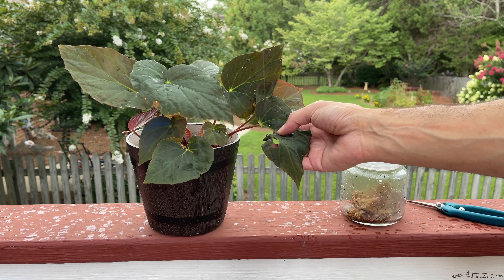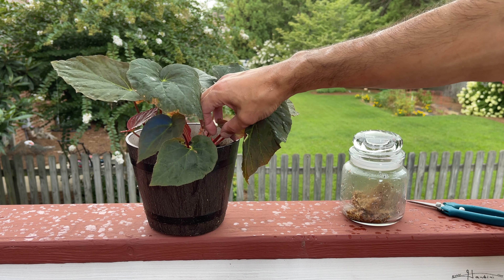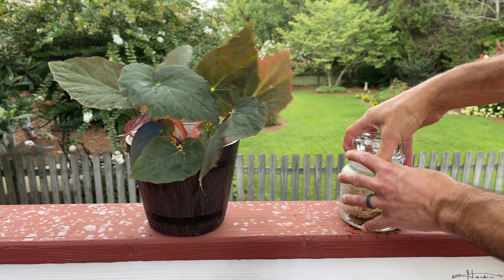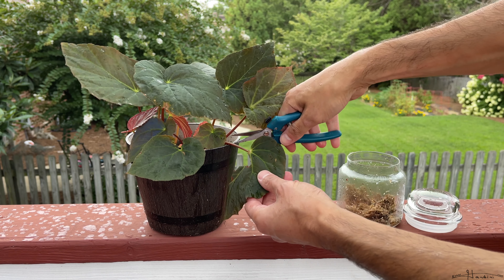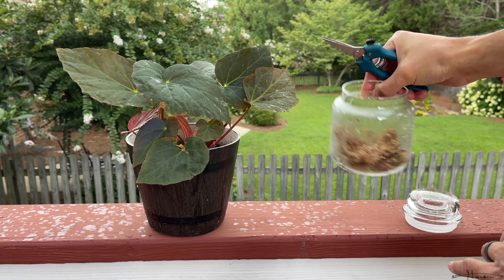When you look online, typically you propagate begonias via stem cutting — you'll cut the stem with a few leaves — but I'm going to propagate this according to the way I propagated the taco night. I'm going to take that leaf and cut it, and I have a jar with long fiber sphagnum and a little water.